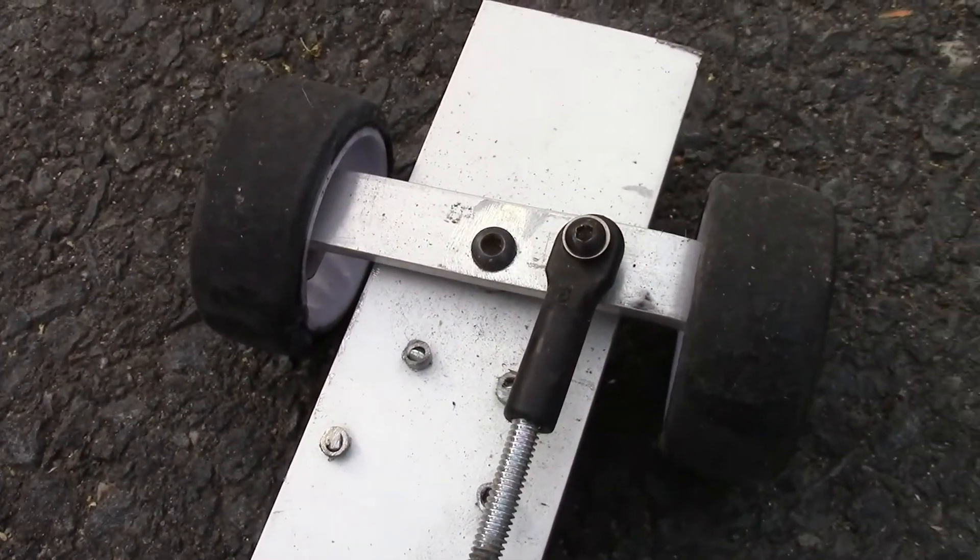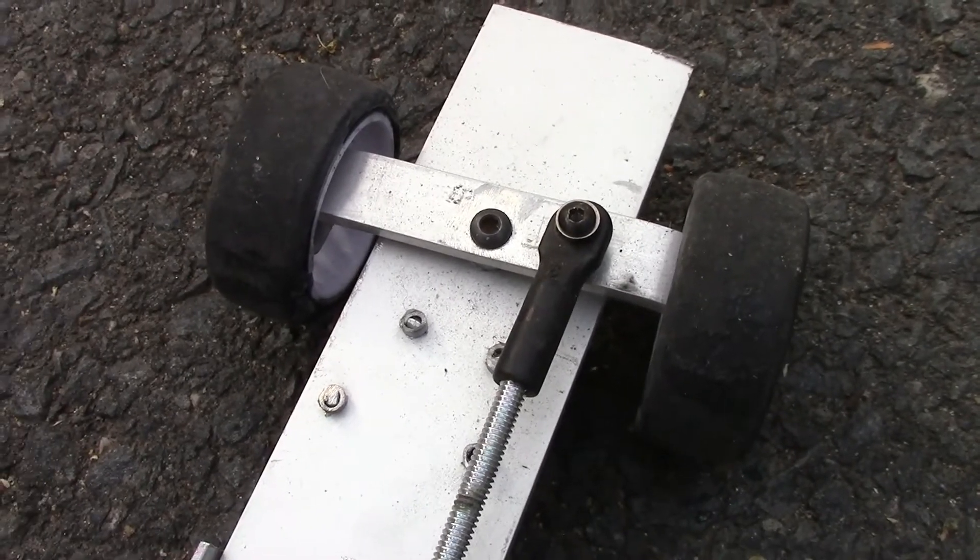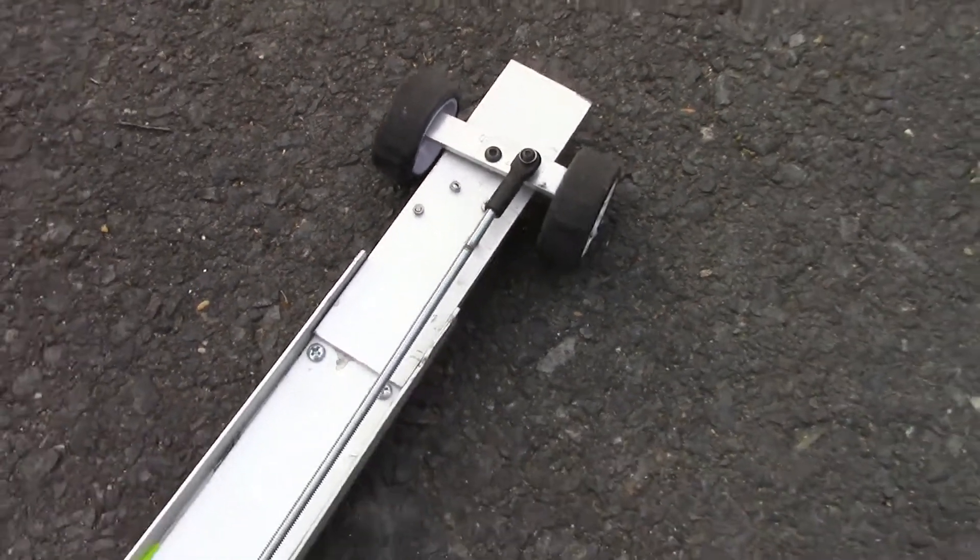The steering is not going to stay like this on the new one — I'm going to do something a lot different. This was just to see how the motor combo and that kind of stuff would work.